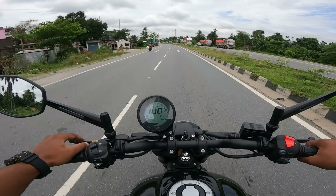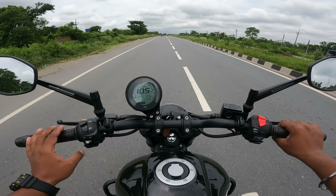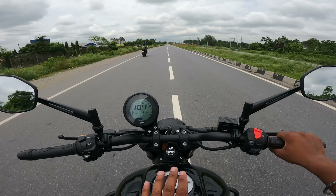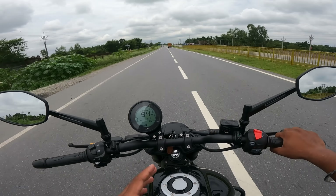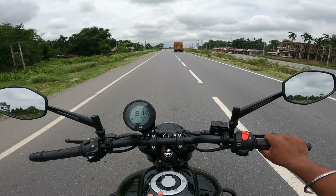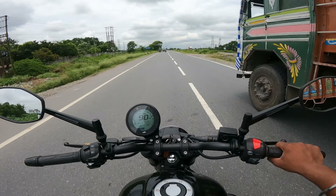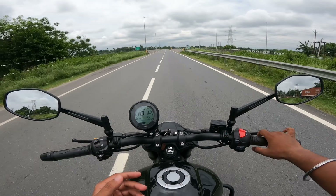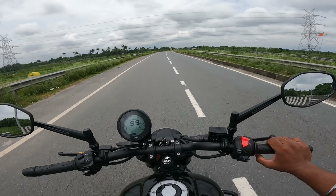So guys, that's the top speed. Thank you so much for watching this video - bye, take care and ride safe. If you want a test ride of the Ronin, you can visit RTS TVS in Siliguri - I'll give the details in the description box so you can contact them and book a test ride. If you enjoyed this video, please press the like button, comment, and share with your friends and family, especially those thinking about buying this bike. Till then, take care - and do not ride the way I have ridden!